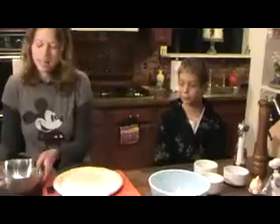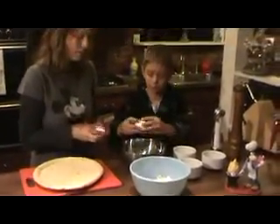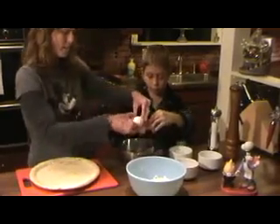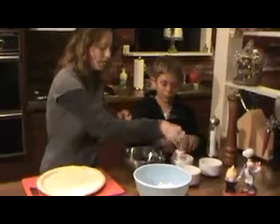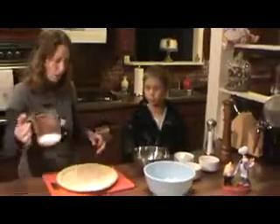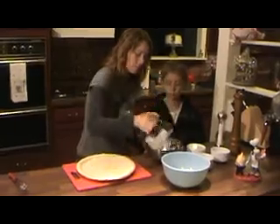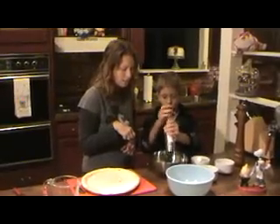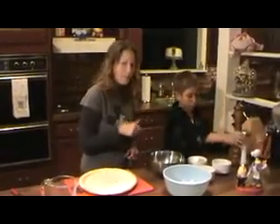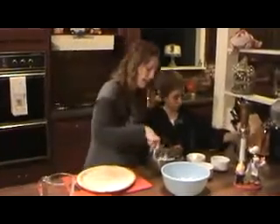Now we're going to take two eggs — do you want to crack the eggs? Sure. We're going to crack these eggs up and put in our quarter cup of heavy cream. Salt — put a couple of smidges in there. Perfect. A little bit of pepper, a couple of smidges of that. And then we're going to whisk this right up.